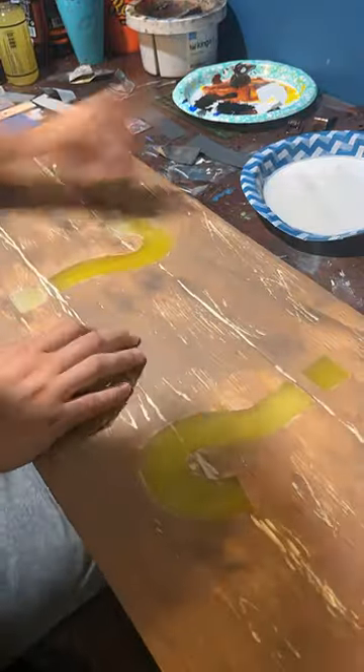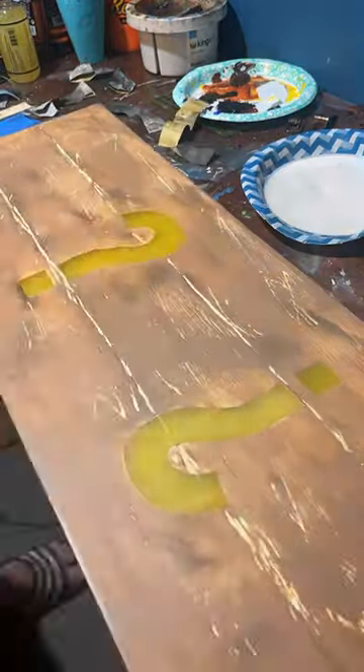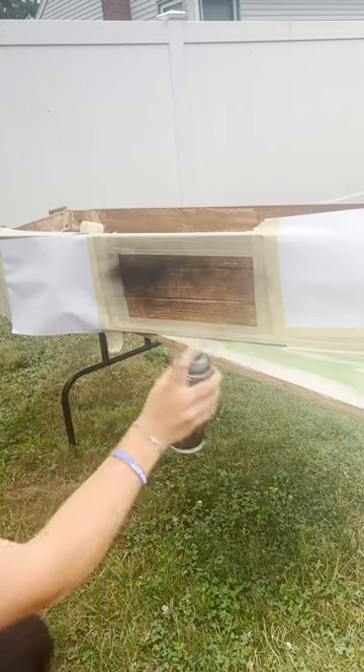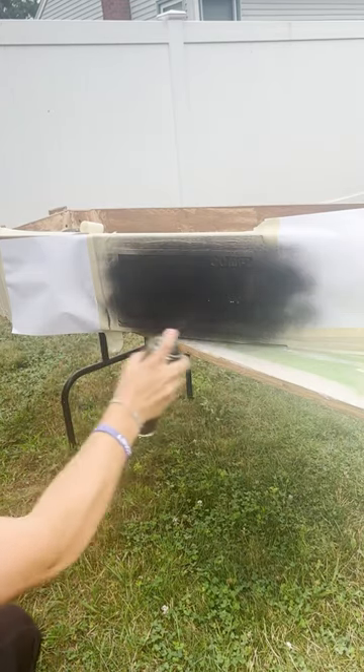I brought the top inside to sand and polish the resin. I wanted it to be nice and shiny so as much light could shine through as possible. You can just see the difference here, how much less cloudy it made it. And then the next part is where the progress really starts coming together.